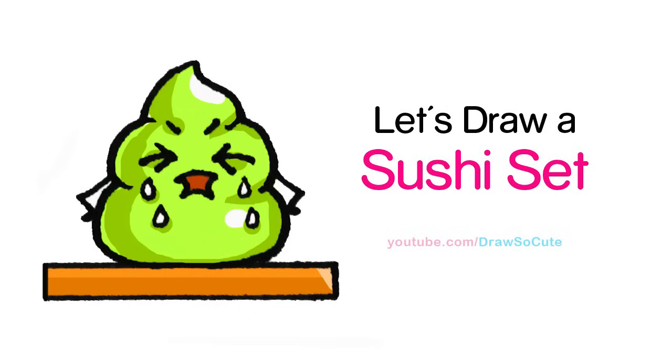Hi there, Wendy here from Draw So Cute. In this video we're going to draw my Draw So Cute sushi set. So let's get started.